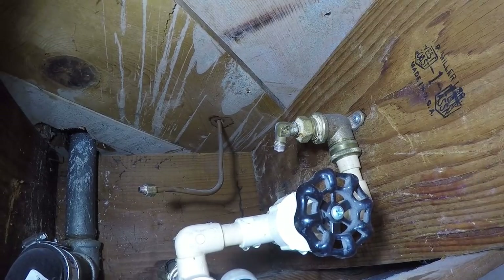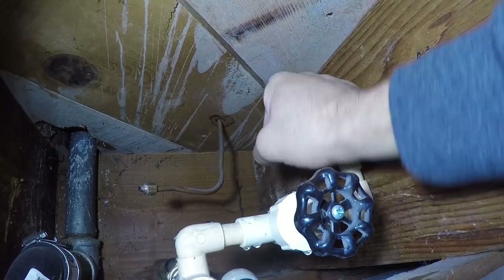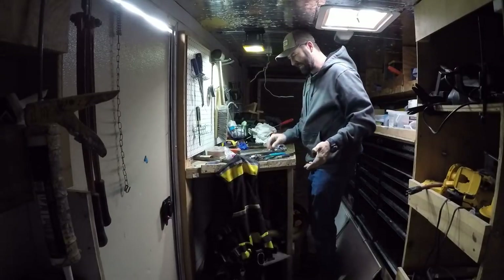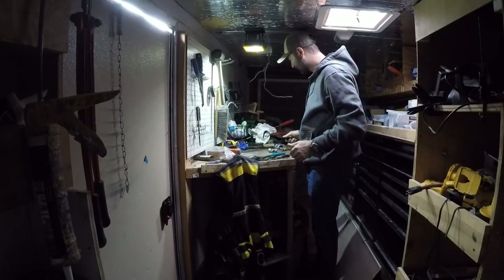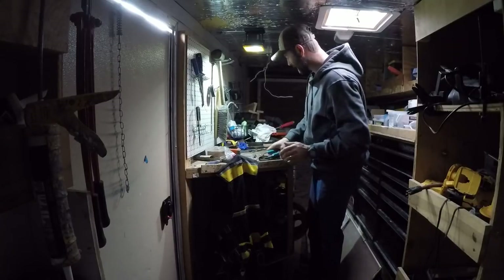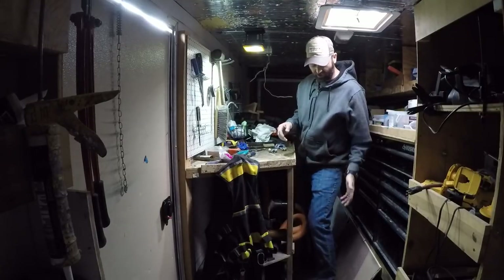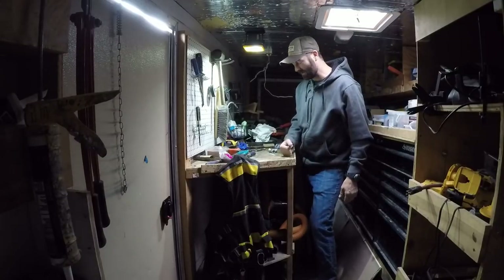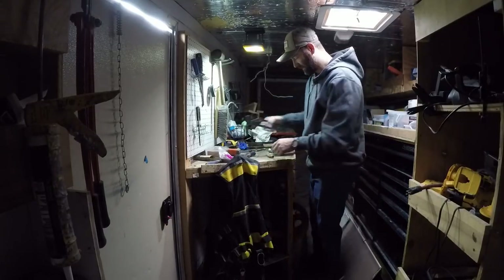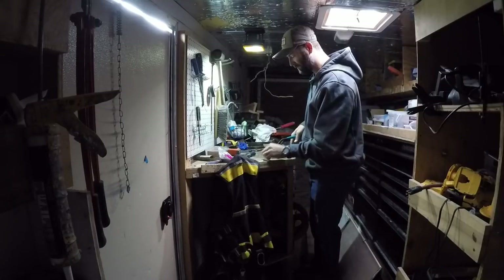You are now in my tool trailer — my mobile workshop — which is a disaster right now. As soon as this kitchen remodel is over I hope to be able to gut the entire inside and rebuild it. I built this all from scrap wood 10 years ago. I'll be doing a full remodel of this on the handyman business YouTube channel.